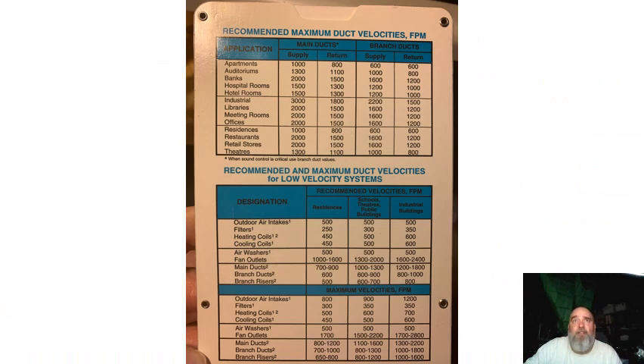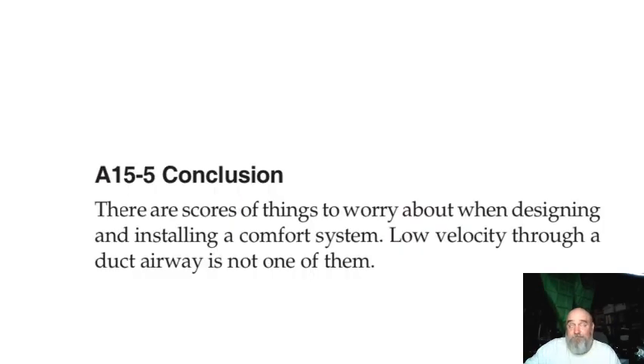This is an old ductulator from our place — it has residences at 1,000 at 800 feet per minute, branch runs at 600. And that's been lowered over the years. I think it has a lot more to do with people not doing proper duct systems to begin with. The conclusion here is: there are scores of things to worry about when designing and installing a comfort system. Low velocity through a duct airway is not one of them — that's a pretty straightforward comment right out of Manual D.